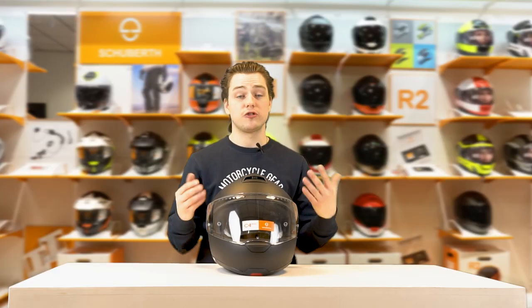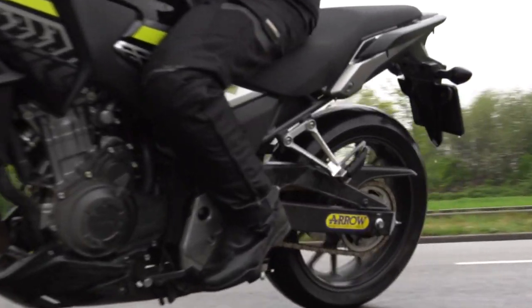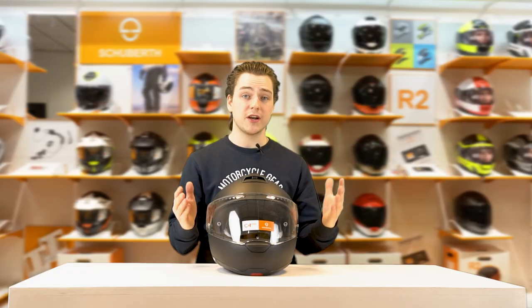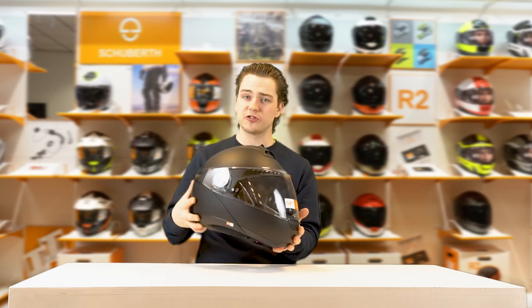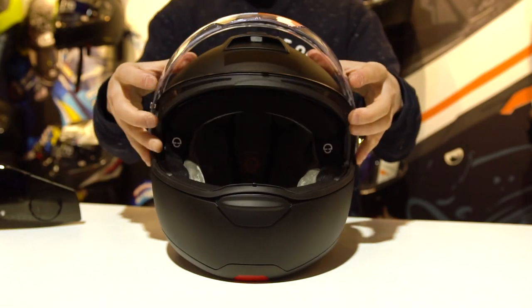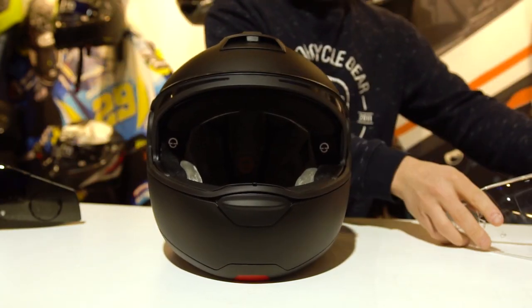Basically, the C4 Basic is a touring helmet — a modular touring helmet — but it's also very well usable on sports bikes and naked bikes, and that's mainly due to the fact that the visor is so long and so wide. Even if you're riding in a more sporty position, you can still see everything through the visor and won't have to be looking up at any edges of the helmet, which is very pleasant.